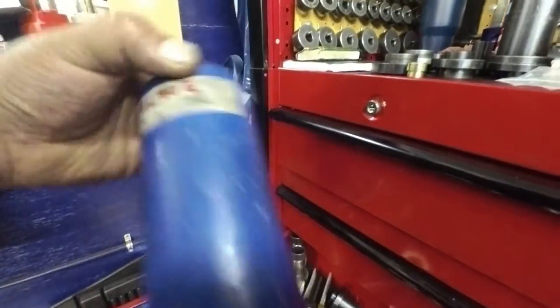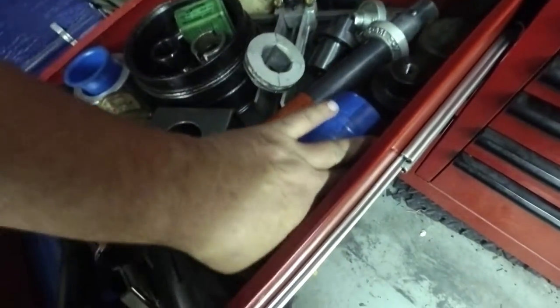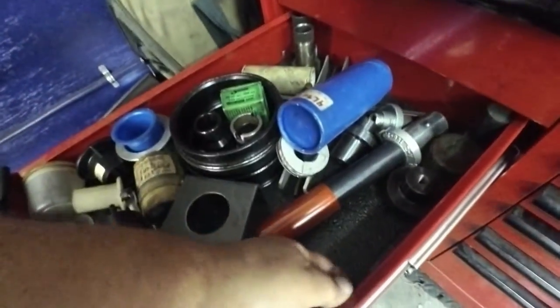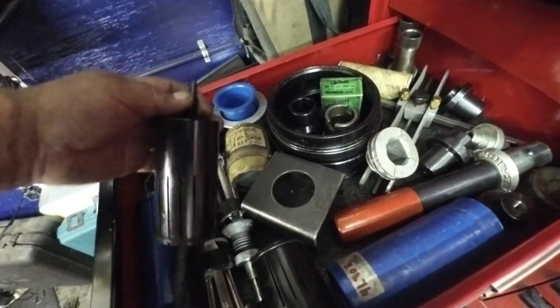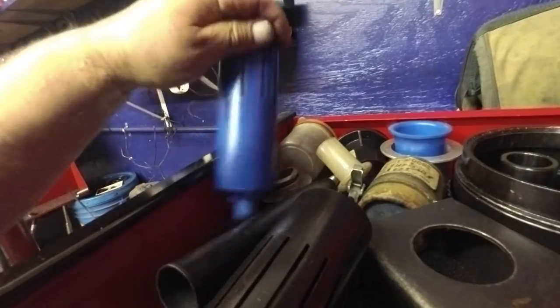This is a 4L80 tool for doing — I think it's the center support, or it might be the pump. Pretty sure it might be for the pump. You don't have to use that very much anymore because they've got the scarf cut rings. This is one of the handles for that seal driver set. All these probably came from ATEC Trans Tool. This 4L60E stator turbine shaft tool also does 4T60E and 4T60E drum input drum.